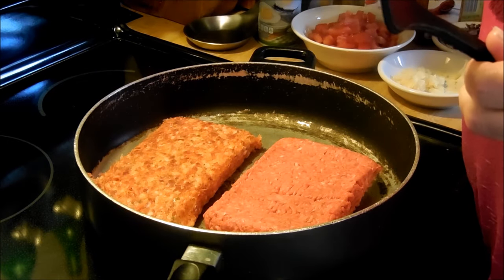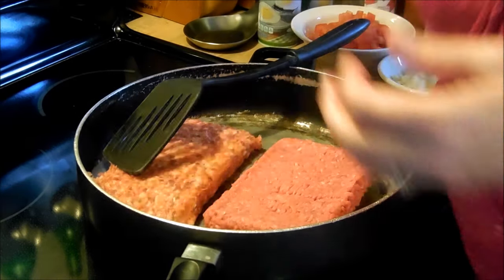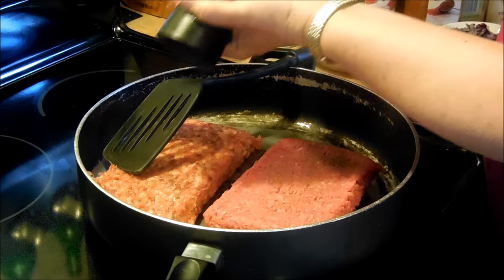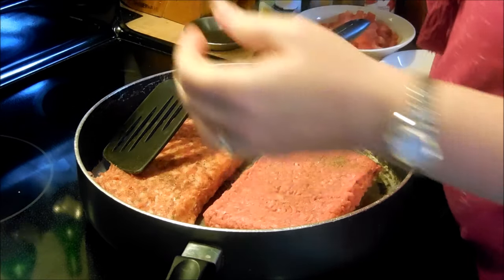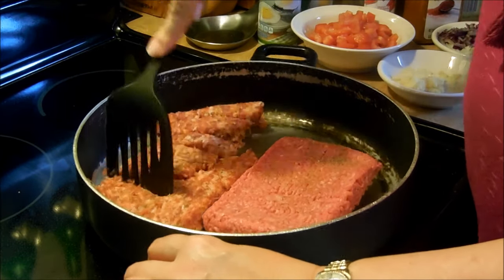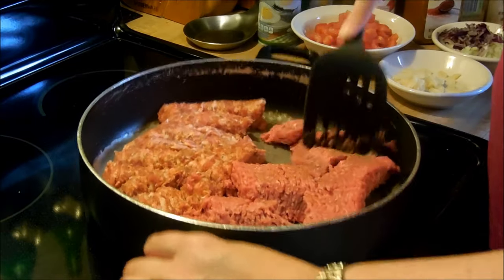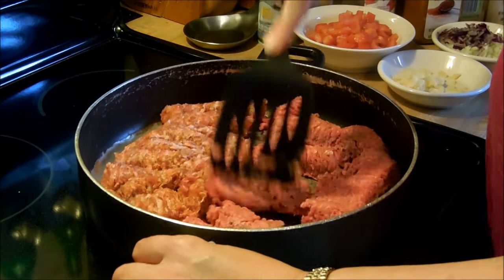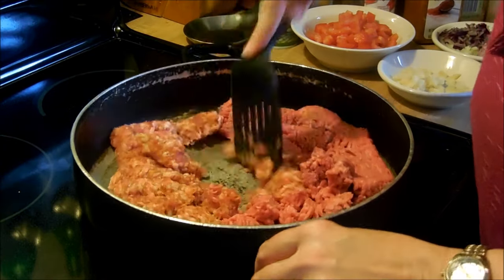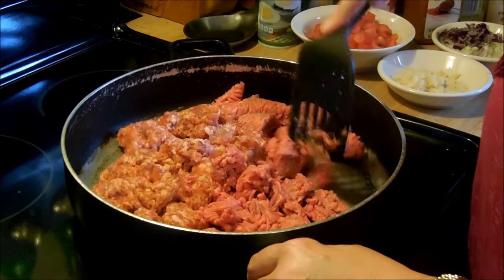I've put the sausage and the hamburger in the pan. I'm going to put a little bit of pepper on the hamburger. I don't think the pork is going to need any salt so I'm not going to add any right now. I'm just going to break this up and sauté it together in the pan to mix the flavors together, then I'll drain the grease off. Let me get this started and once it's cooking I'll be back with you.